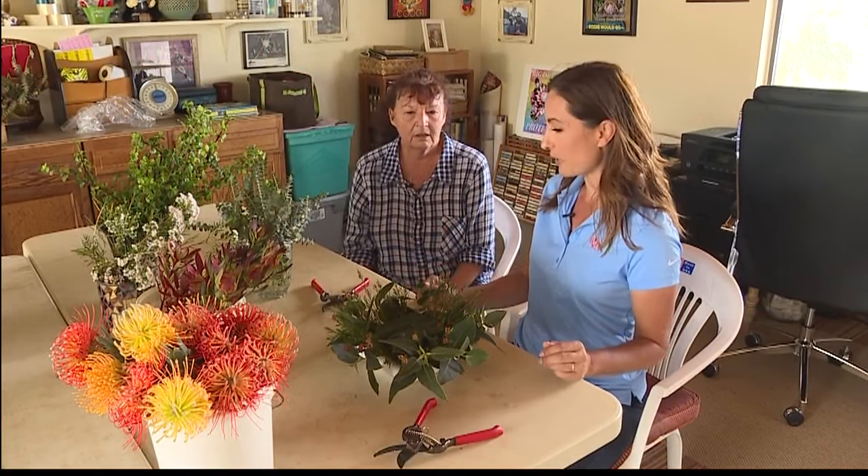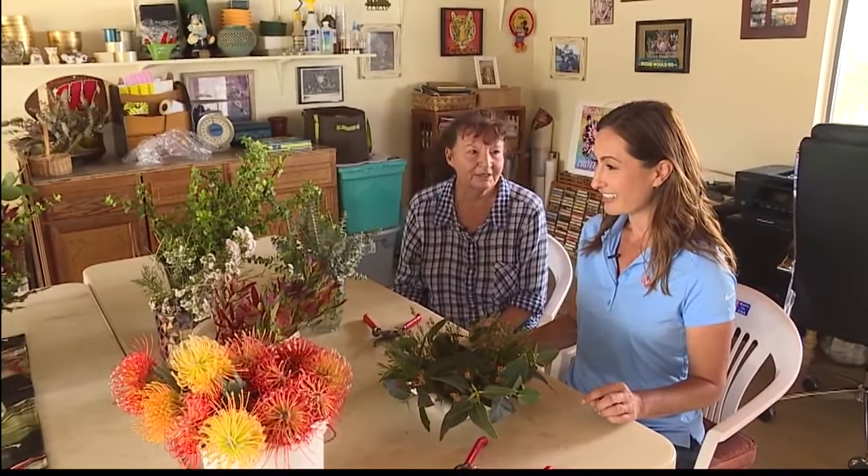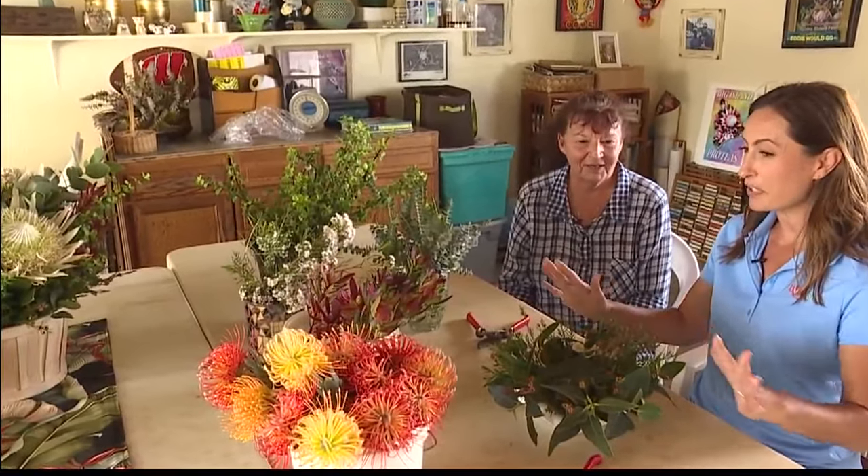So what is the first step when making an arrangement? There's no rules. There's no rules? It's what your eye catches. That's a little scary because I have no experience doing this.